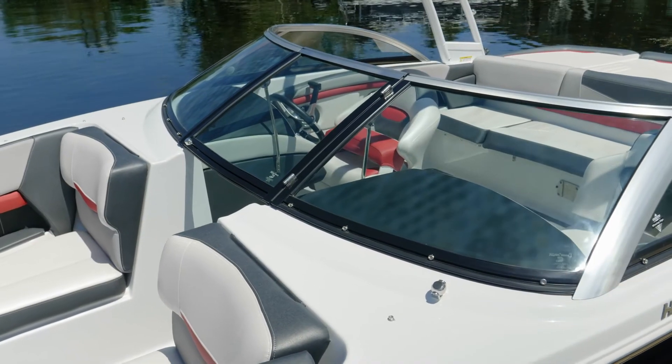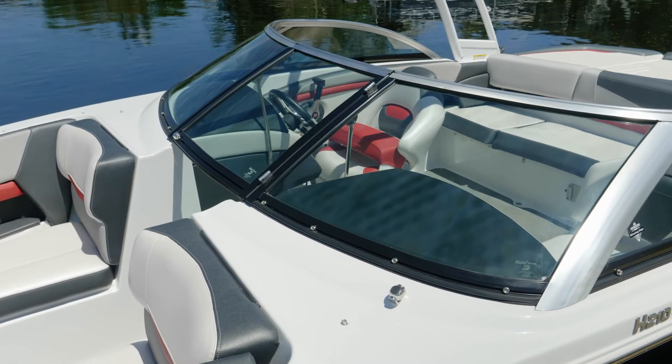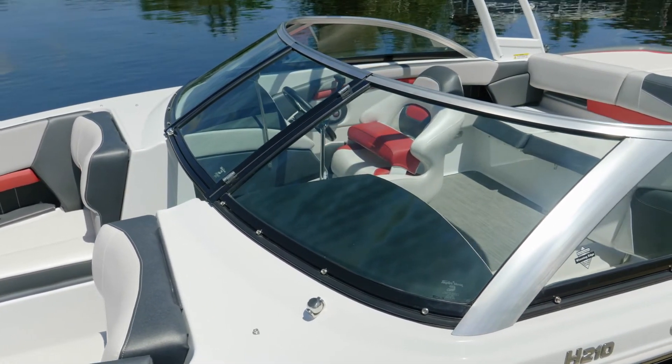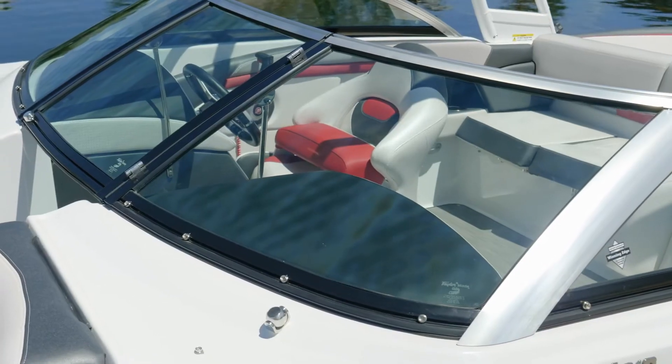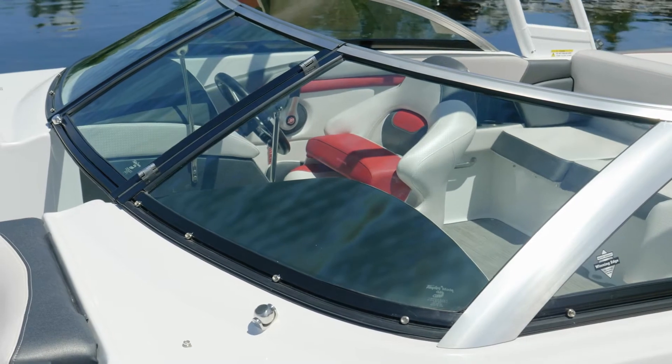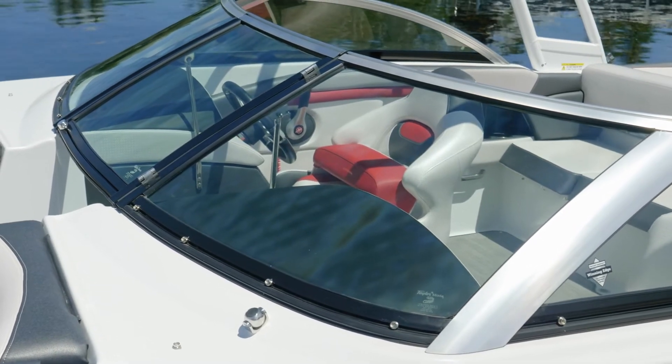The standard windshield with the RS Edition is a low profile tinted windshield. This one is shown with the option to go back to the standard windshield that would be on the Horizon. The glass is curved in multiple dimensions, similar to the windshield in your vehicle, so that means you're going to have less distortion through the windshield.